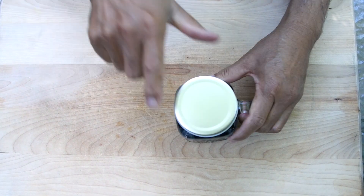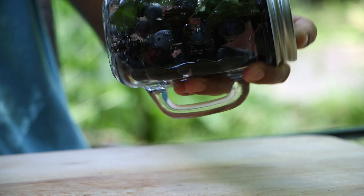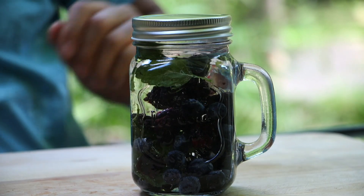Place your glass in the refrigerator and let it sit for at least three hours before enjoying the infused sweet taste of the berries. Enjoy!